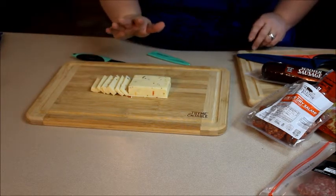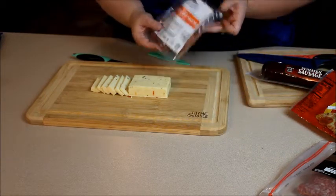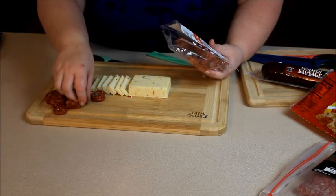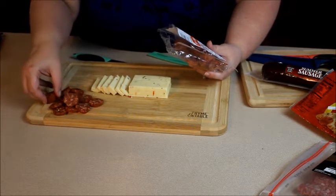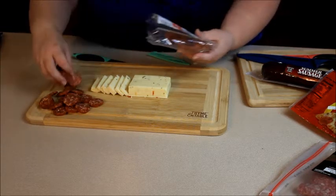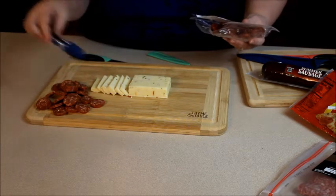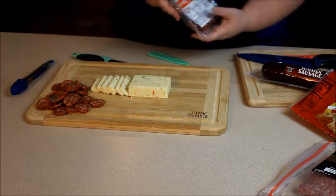I'll start with some of this spicy bocca dai salami. When I do it, I don't really have a huge rhyme or reason — I just try to spread my colors out. Since these are a pretty red color, I would put them here and just kind of spread them out. If you wanted to have toothpicks nearby, that would be helpful for getting the cheese and meats off the tray. However, I am going to use the Time and Table tongs — those work great because they're just the right size, not too big, not too small.